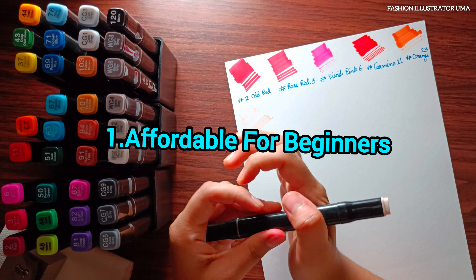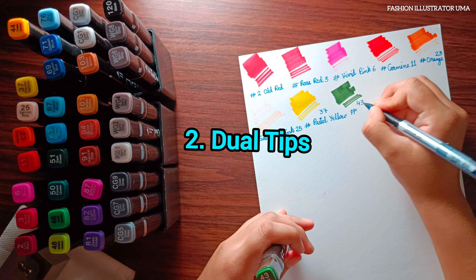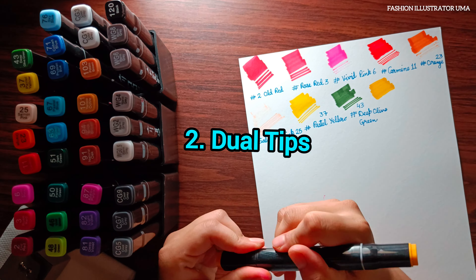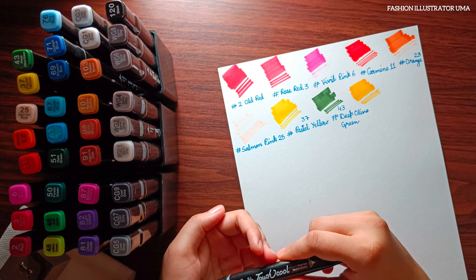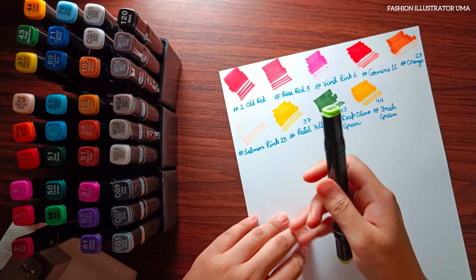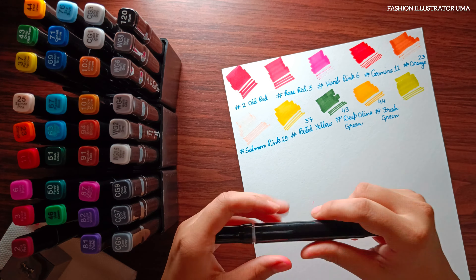Before we get into the details, let's discuss the pros and cons of the Touch Cool alcoholic twin tip marker. What are the pros? Number one is affordable for beginners. If you are just starting with markers and want to experiment without breaking the bank, these markers are a great option. They provide good value for the price.